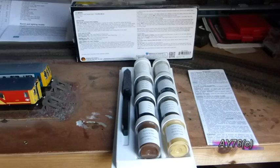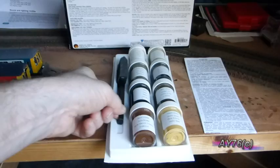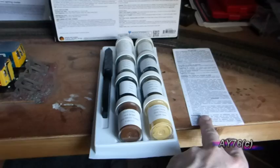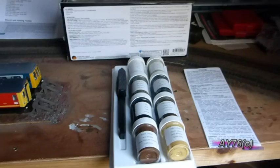Inside the box you get your plastic mixing palette tray, your foam brush, your colours, and an instruction sheet in four different languages, with English instructions also printed on the back of the box.